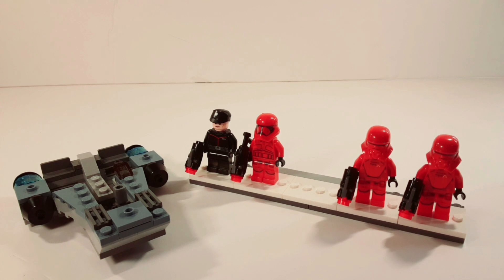Hello guys, it's Jedi Bob 23 here and today I have a review for you. It's the LEGO Star Wars Sith Troopers Battle Pack. It retailed for $15 in the United States, set number 75266, and came with 105 pieces. It also included four minifigures, so let's get started with those minifigures.